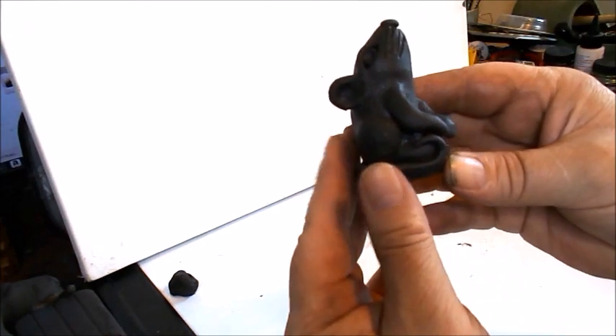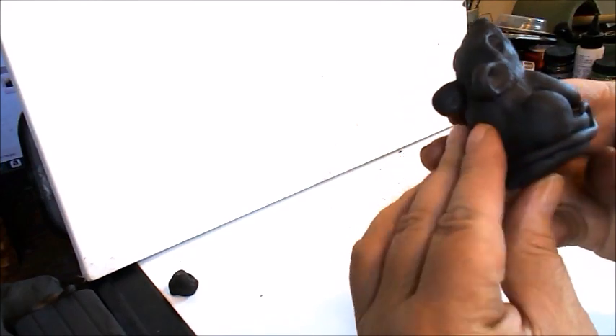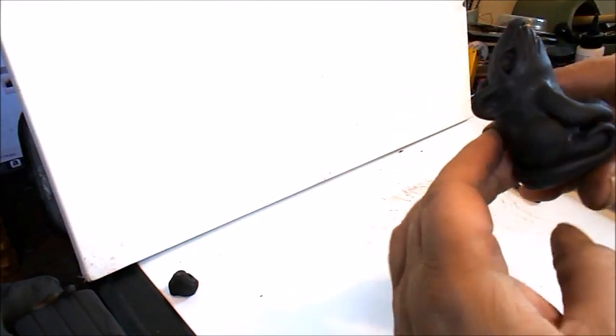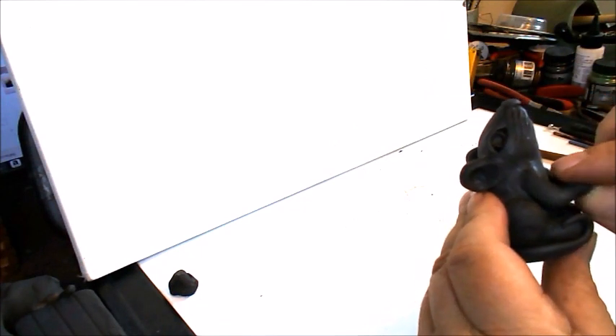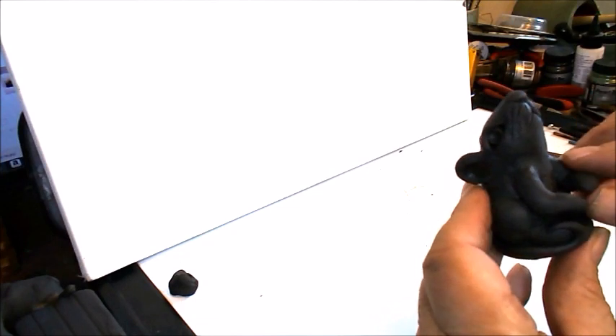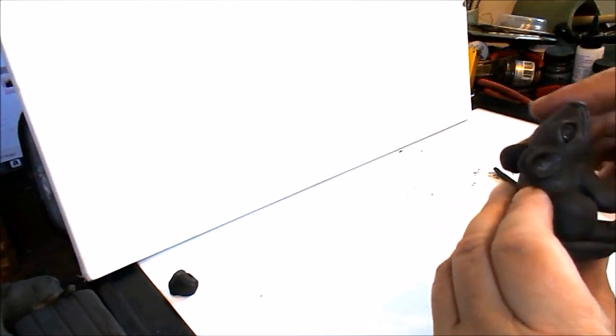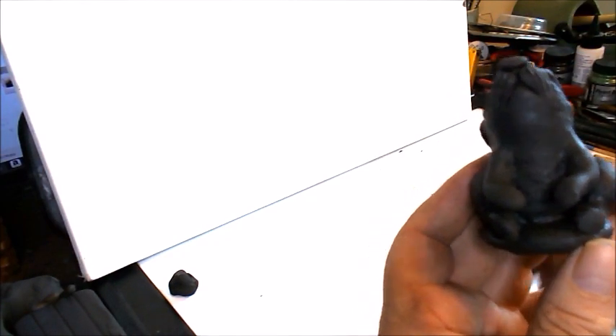So it's a nice, smooth, flowing appearance. I'm just going to position his paws — his front feet — where I like them. It looks like Groucho Marx with that mustache.